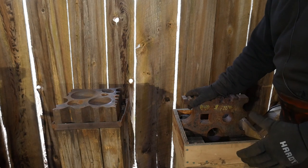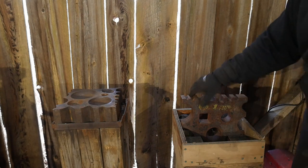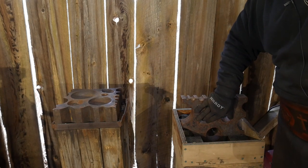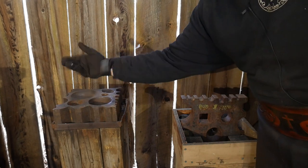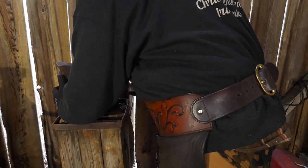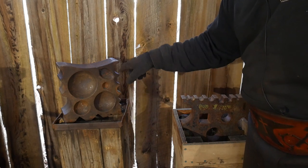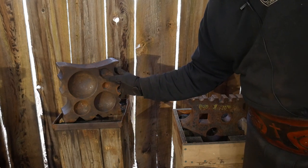The first two examples of swedge blocks we're going to talk about are two examples that you have probably seen before. There are two different styles: one that has holes that pass all the way through the swedge block, and one that has multiple depressions in it. This swedge block has a bunch of bowl depressions, spoons, things for ladles, as well as a bunch of different size radius swedges around the outside for getting work done.